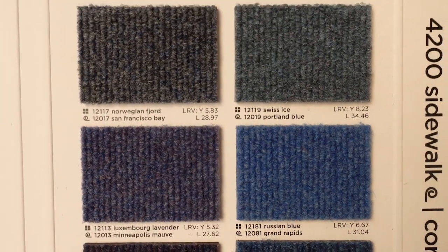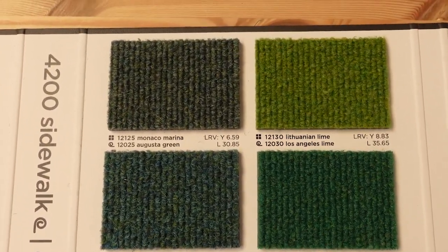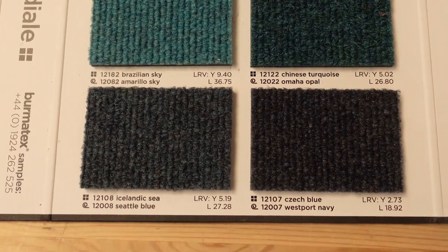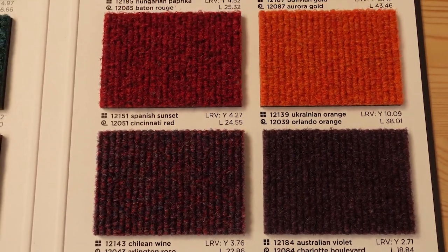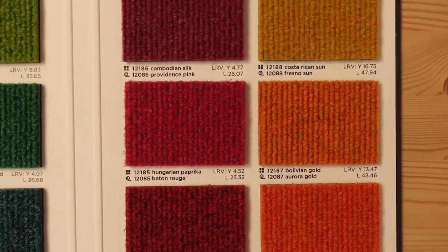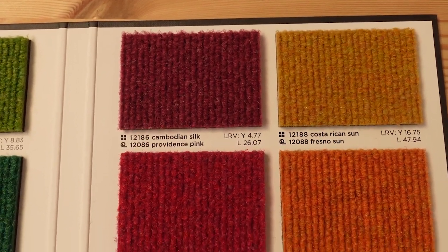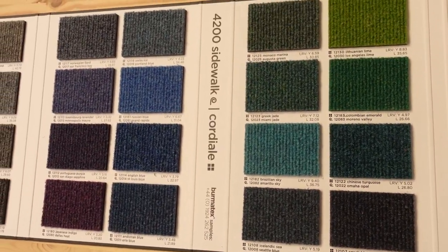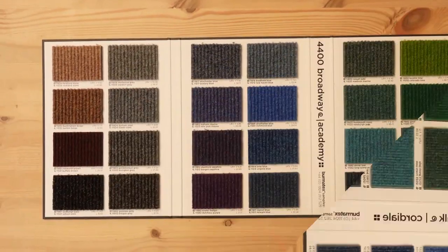These colours aren't bad. I'm always worried about the colour, trying to reproduce the colour — there's my camera, there's your screen. You never know quite how you're going to see these. But we do our best to film these in a good representation of the actual colour. There we have it — Cordial from Bermatex. It's a nice range, very good carpet quality.